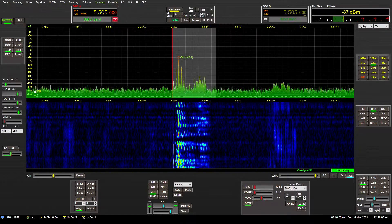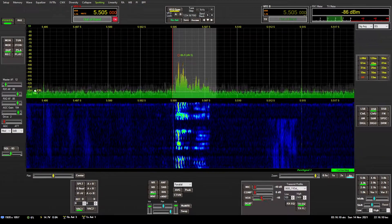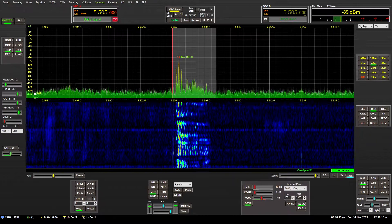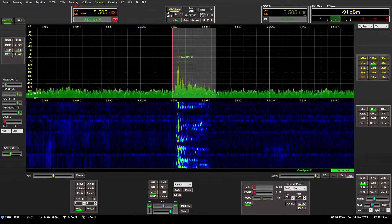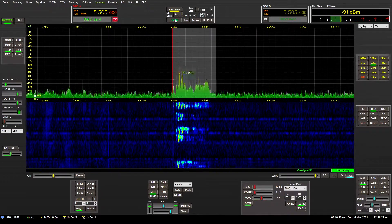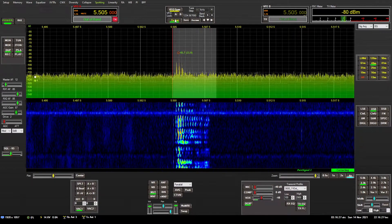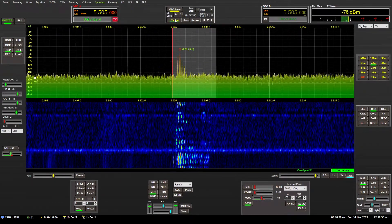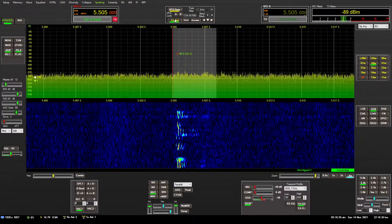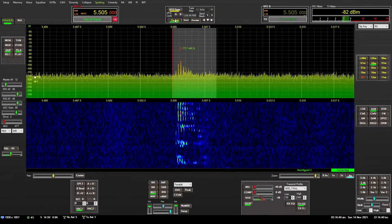I'll switch back and forth between these two antennas so you can see the difference. This is the kind of difference you will get on the amateur radio bands when switching between using your transmit antenna for receive versus using a low-noise antenna like a beverage for receive. So again, you're listening to the beverage. Let's switch back over to the transmit loop. This is the transmit loop — the noise floor comes up, the signal-to-noise ratio goes down. And although the overall signal strength is a couple of units stronger, the signal is not as pleasant to listen to.